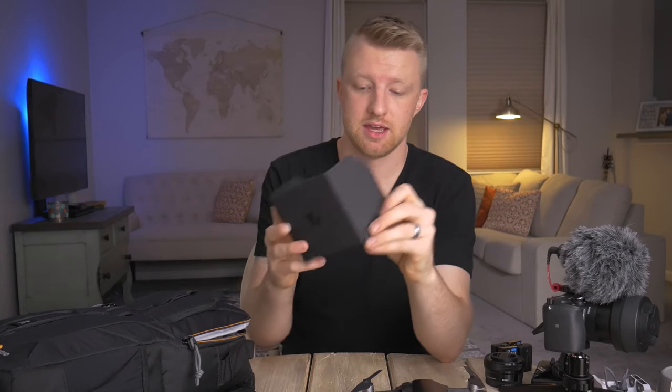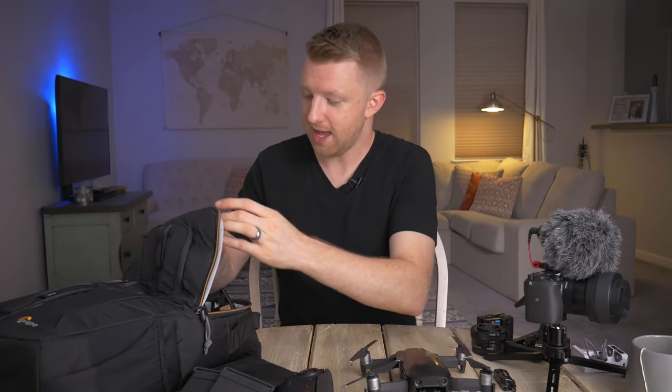Next I have a little sun shade that unfolds, with elastic bands that attach to the iPhone I use when flying the Mavic Air. It just makes the screen a little bit more visible in sunlight — a small, lightweight accessory that makes quite a big difference when flying in bright sunlight. I also have a small 4000 milliamp battery bank, because having a little extra juice on hand is always good. You never know when you might need to charge the iPhone or anything else that's USB powered.